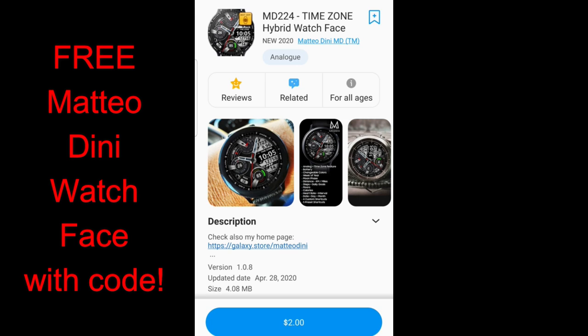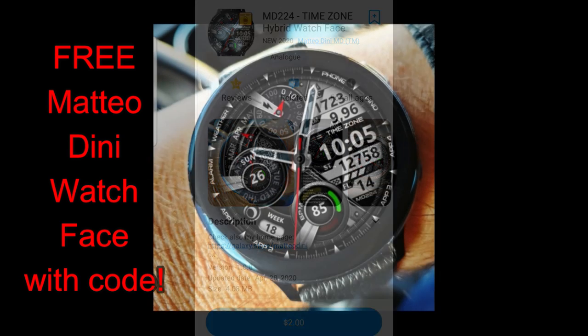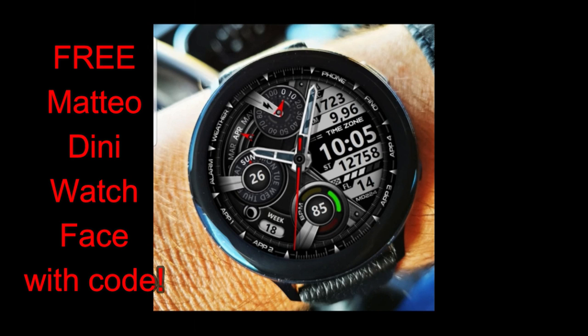Hey guys, welcome back to Jibber Jab Reviews. Whether you're a brand new subscriber to the channel or one of the regulars that tune in for these reviews and goodies, I just wanted to thank you all for your support. I always look forward to sharing great designs with you guys, and today's watch face is just another example of that.